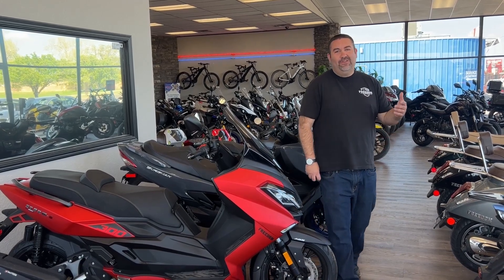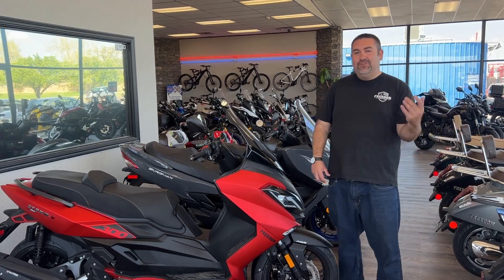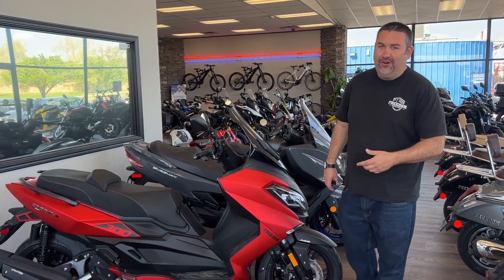Hey, this is Chris Riggs. I want to show you the 2023 Freedom Storm S300 Maxi Scooter — some of the new features, some of the existing features, just everything that you need to know about this scooter. So let's do it.